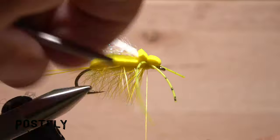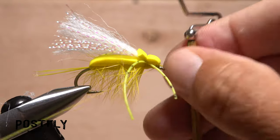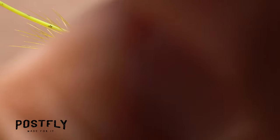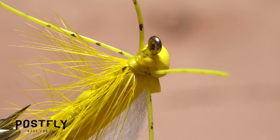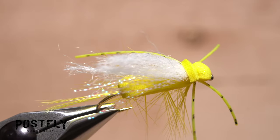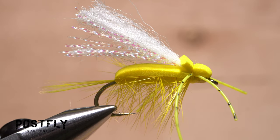Pick up your whip finish tool and use it to do a four or five turn whip finish at the back edge of the hook eye. Make sure to seat the knot really well and snip your tying thread free. It's a good idea to add a small drop of head cement to the thread wraps immediately behind the eye and on the underside of the fly. And that's the Chernobyl bug — dead drifted or stripped in to add some movement, it's all but guaranteed to elicit aggressive topwater takes.